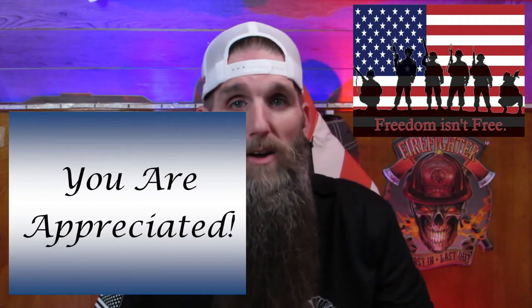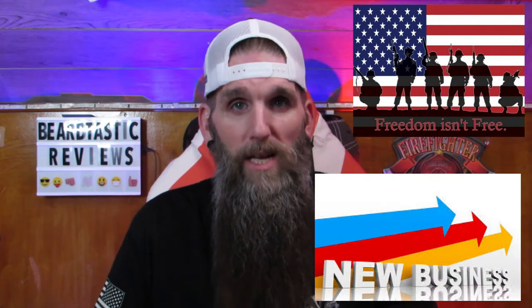Hey, what's going on guys? Thanks for coming back to the channel as always. I appreciate all the support here on YouTube and over on Instagram. Tonight I'm bringing you a review from a brand new company, an American made company. I've got the privilege to test a few of their products so far. They are scheduled to open up their website this week, so hopefully you'll enjoy the review. Stay tuned after the intro and we'll get right into it.